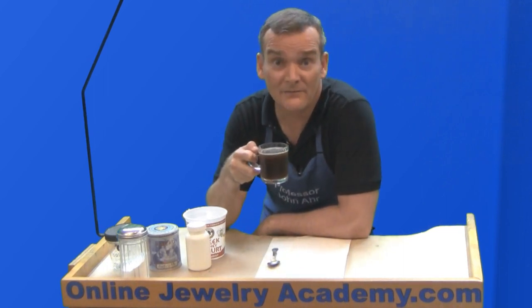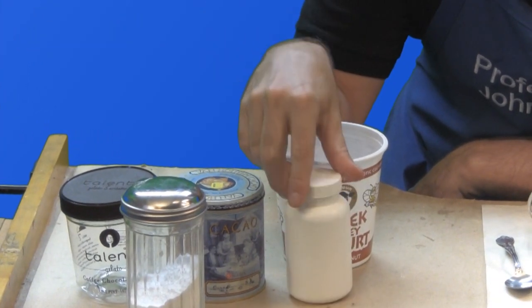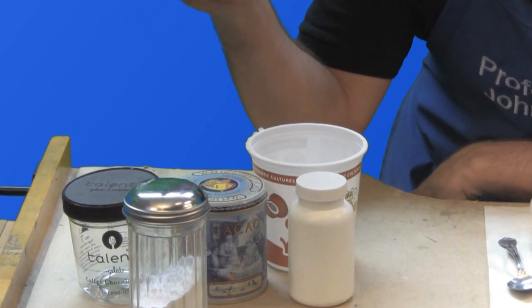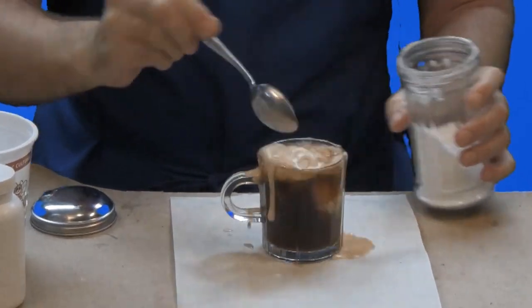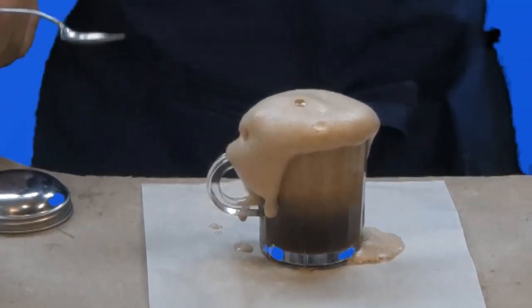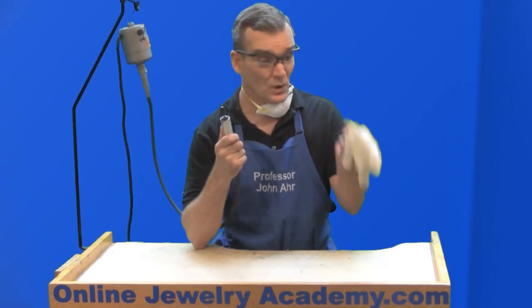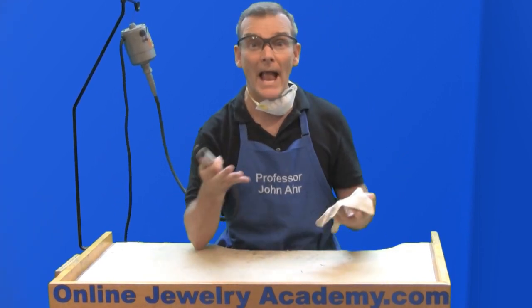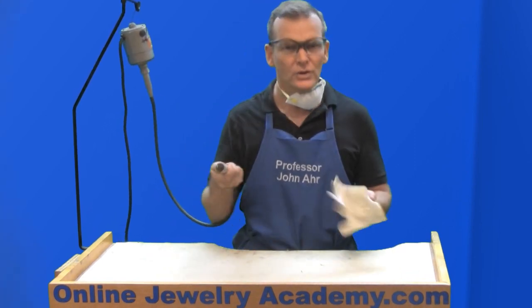Number seven: never consume food or beverage at the bench. And for sure, don't store chemicals in unmarked containers or recycled food containers — could be disastrous. Number eight: never go to the buffing motor wearing gloves. You could break your fingers or your whole hand. And never polish wire or chain — you could lose a finger.